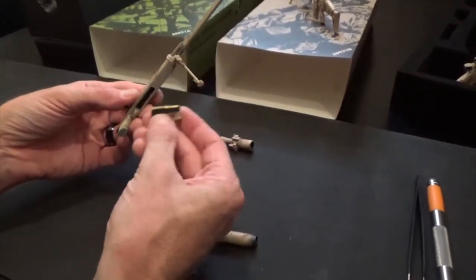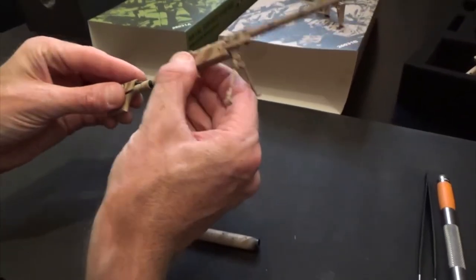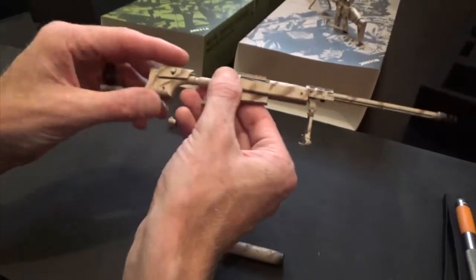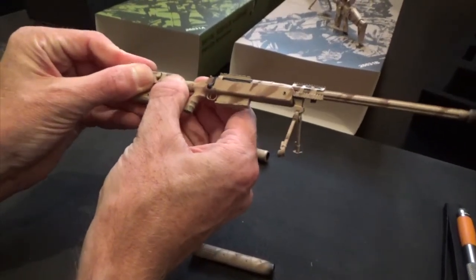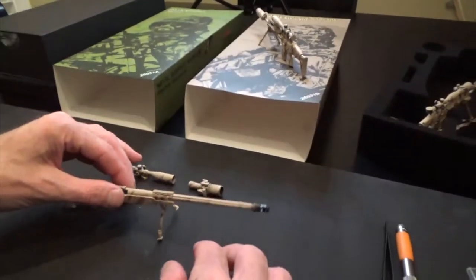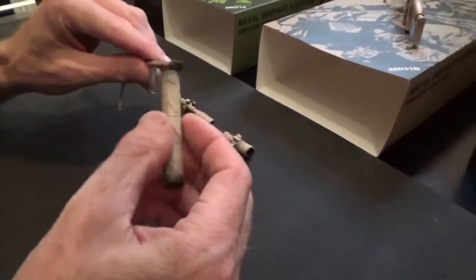.50 caliber metal round inside, butt pad, butt stock. The cheek rest actually does move — up or down depending on the position you want to put the sniper in. A couple more things: this guy right here...